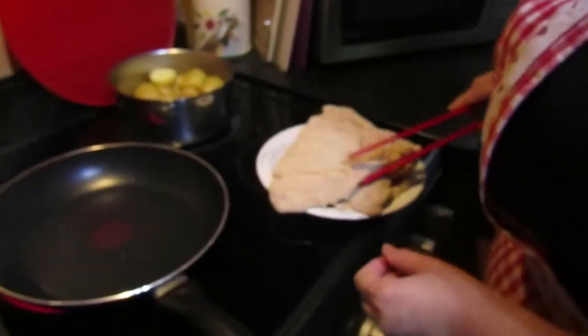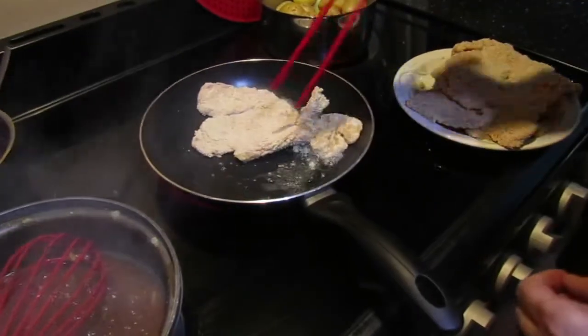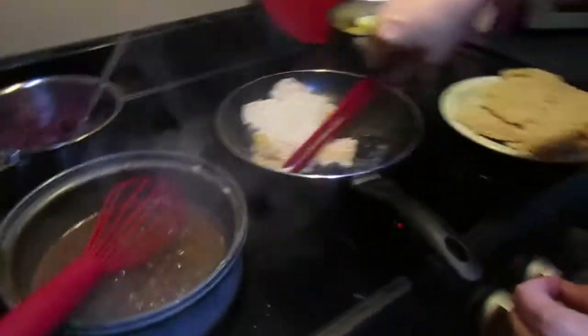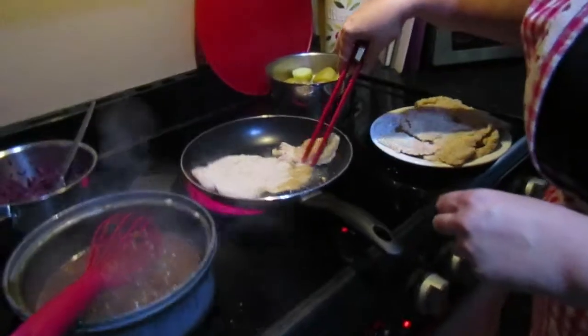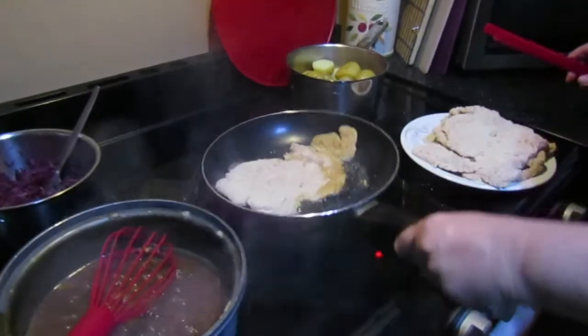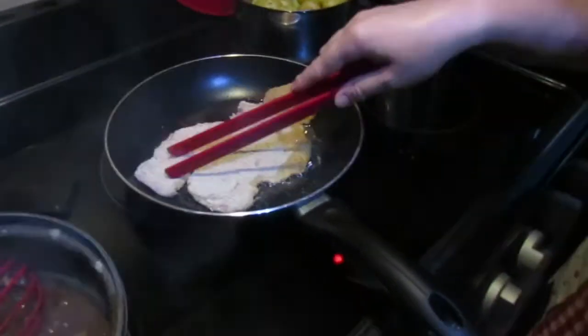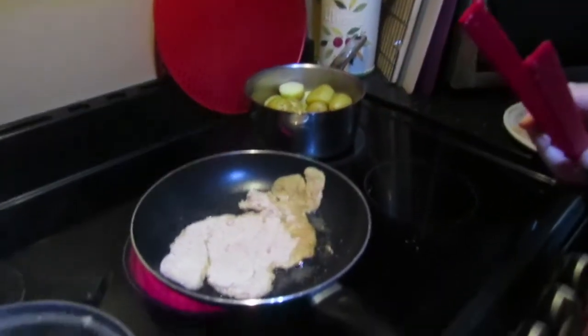Hi guys, we're back — sauce is still on the go, cooking down beautifully. Now I've got a hot frying pan on with some oil — a very shallow amount — and I've got the schnitzels that we prepared earlier. We're just going to drop that in and unfold it a bit. If you were to get pork medallions they'd stay together a lot better.